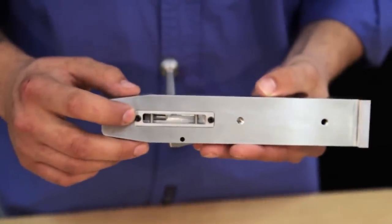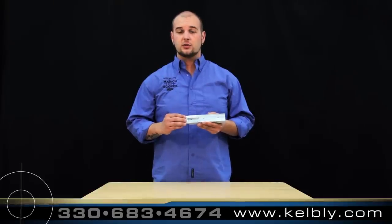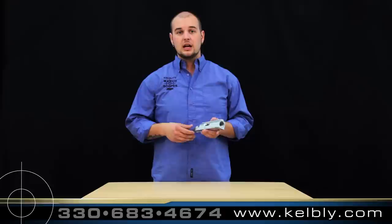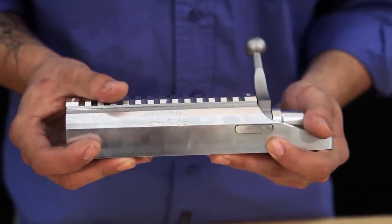The Stoll Panda Action also features a trigger hanger, allowing you to remove the trigger while still in the stock, which allows for us to glue-in bed all the short-range competition guns that we build at Kelbley's. This action also features a side bolt release, making it easier to remove the bolt.